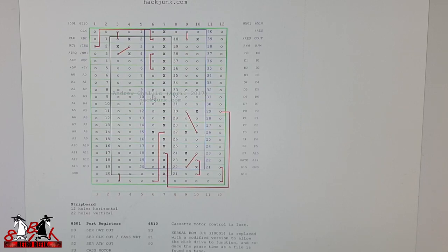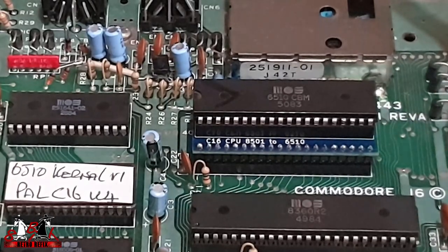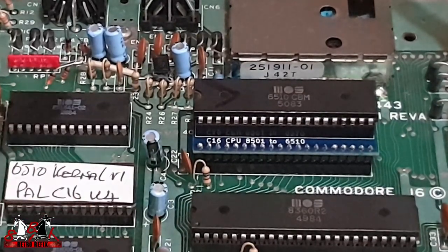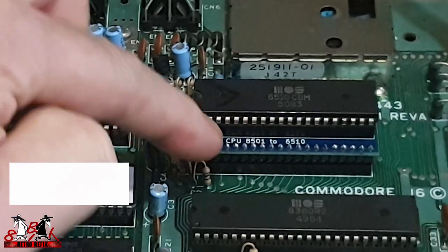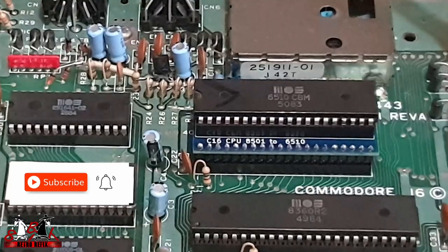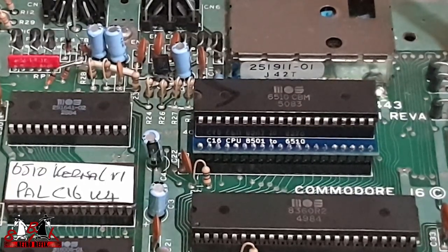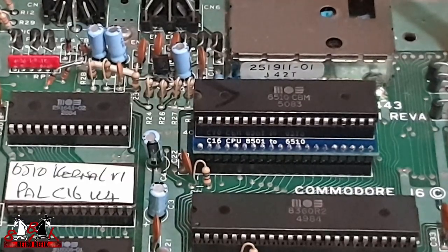Let's pop over to the C16 we were repairing. This is inside our C16 from last week that needed the CPU. I've already swapped out the kernel ROM, created the board, soldered the pin headers in, put a socket onto it, and plugged the 6510 in. I didn't bother with the diode — if you want that, just follow the website. Let's see if it fires up.